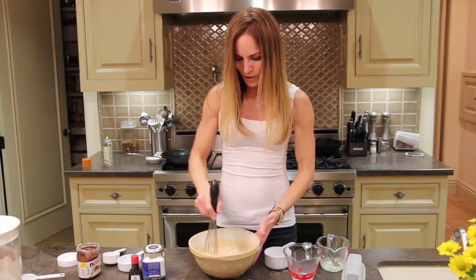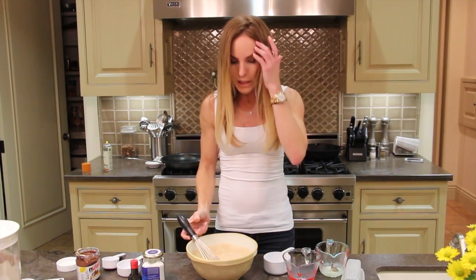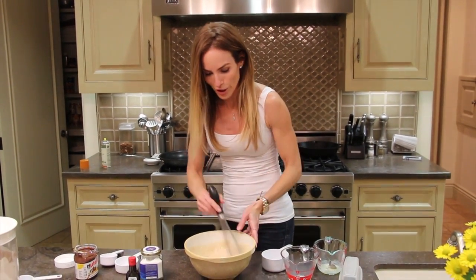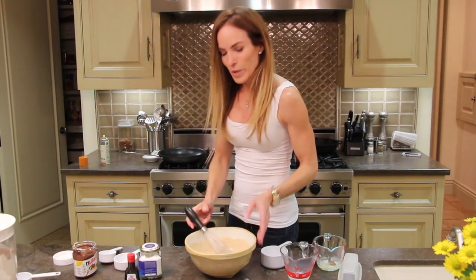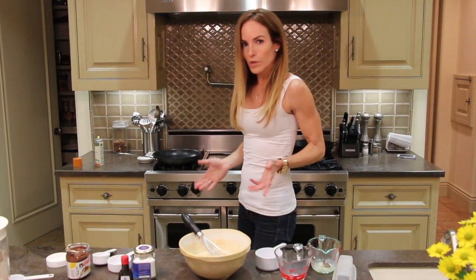I can't believe I'm not doing this in Lululemon — I hope I don't disappoint anyone out there. Mimi is not in this video because she does not cook. One time I gave her my almond recipe and she tried it and she literally almost burned down her house.